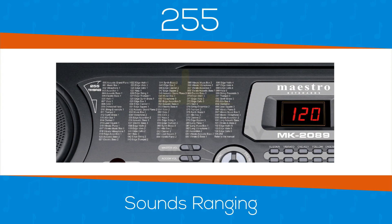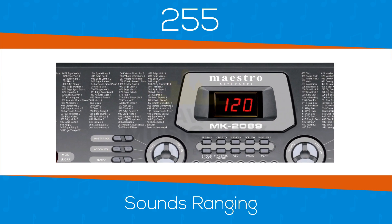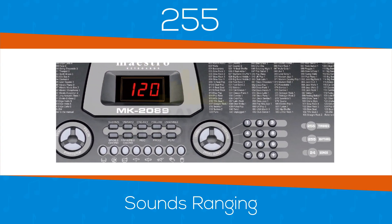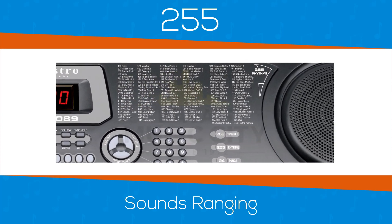Not to be outdone by sounds, you can also accompany yourself with a huge range of 255 drum beats, ranging from cool jazz and Latin rhythms right up to the driving beats of disco and rock styles, to keep you dancing and playing all night long.